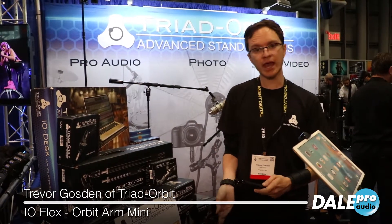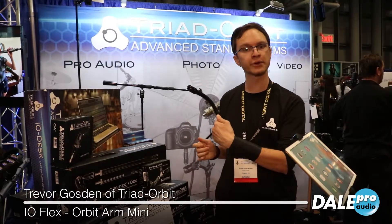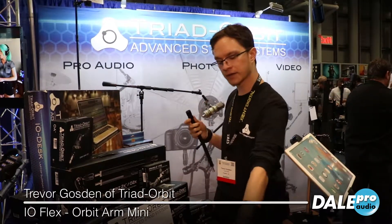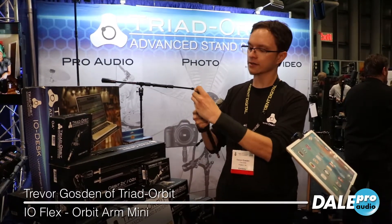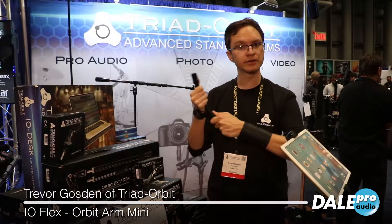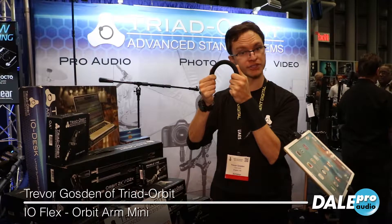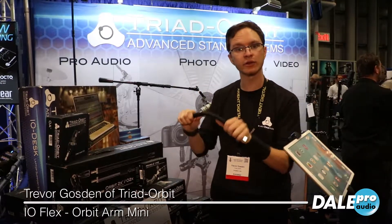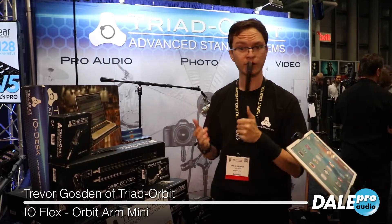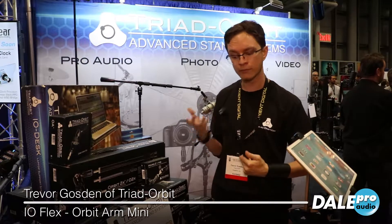One of the first things we have is the IO Flex. It's a flexible stand component. It has our quick change adapters that everybody knows and loves, but it is a flexible solution. It's braided steel underneath a synthetic cover, so not only is it much more adjustable in range than your traditional gooseneck for a microphone stand, but it is also quite significantly stronger. It's going to hold its position when you're moving it around.